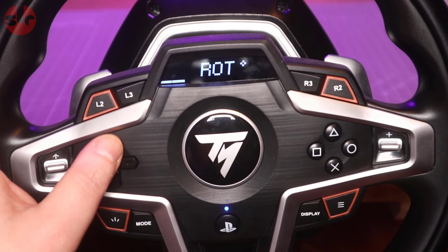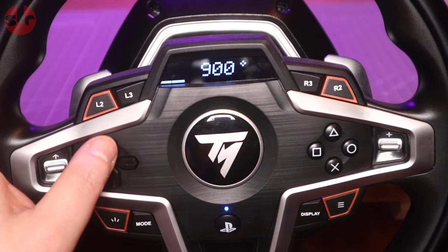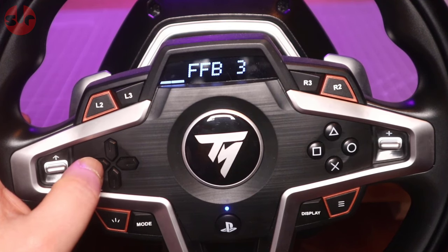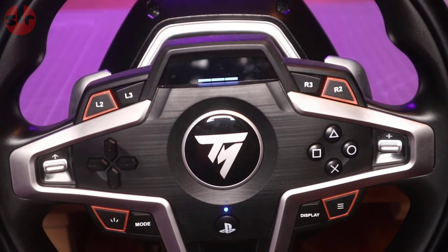We'll take a look at these profiles later on the track. The second use for the display is piping through car dashboard telemetry — gear indicator, speed, RPM, track position, and lap timer are all selectable. The game does need to support specific display data output to the T248, so compatibility is not guaranteed; it's entirely down to the game developer.